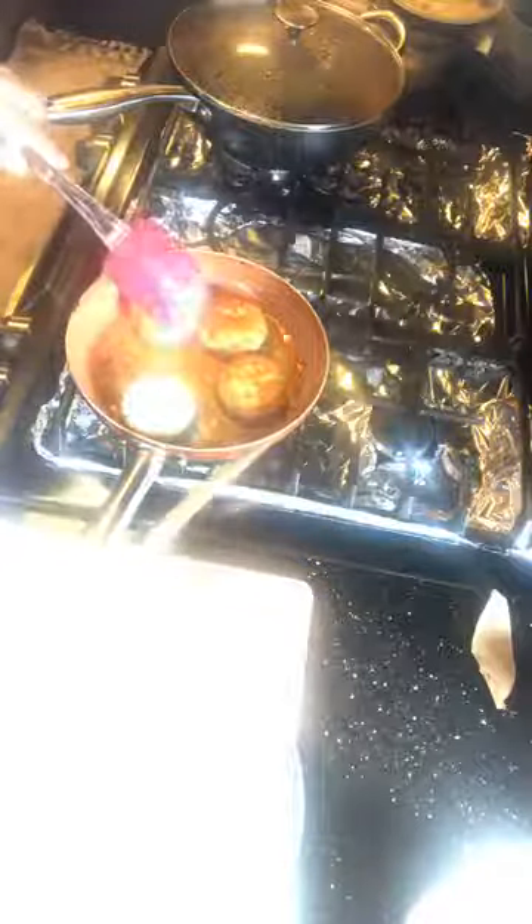You can see it's really perfectly golden — this is not the magic of television or editing, this is real life, real food. As a chef and instructor trying to preserve the food heritage of my culture, I stay as authentic to cooking methods as possible and explore the science behind why something works. Any patties or burgers you're making, definitely chill them in the fridge 15 to 20 minutes — it makes a huge difference to the quality of the outcome.